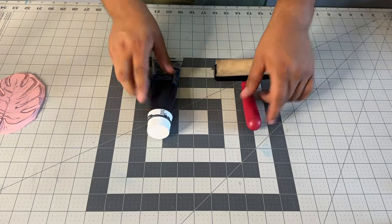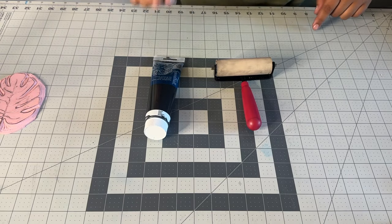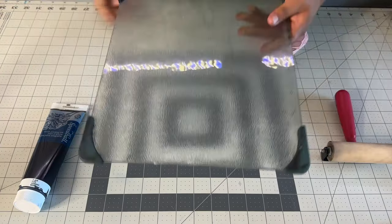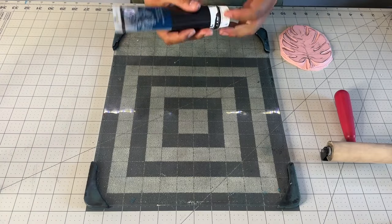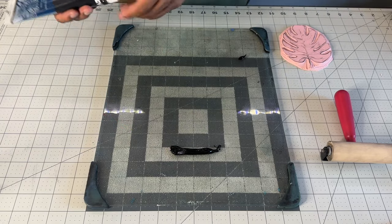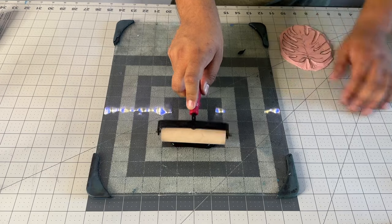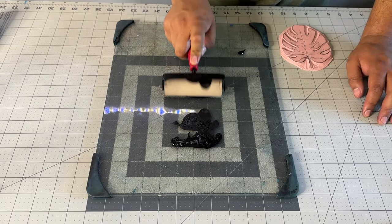Speaking of printing, we're going to be using the Speedycarve water-soluble ink and a four-inch rubber brayer. I like to take my glass plate — it's so easy to clean. I'm going to make a small reservoir of ink on top of my ink plate, then grab my brayer, dab it, and start pulling down with my brayer.